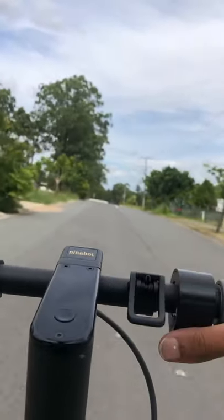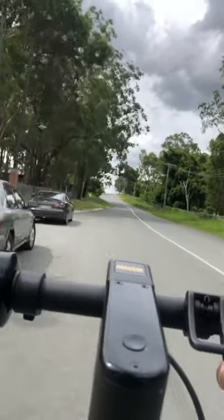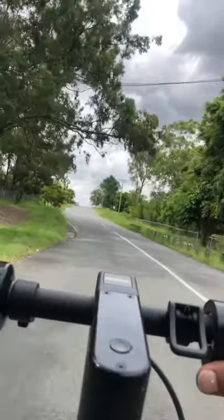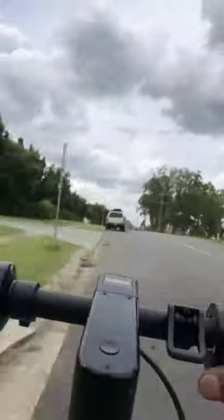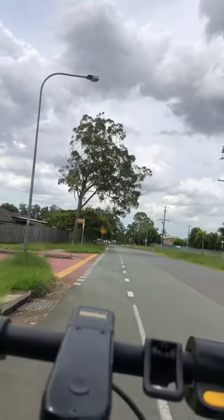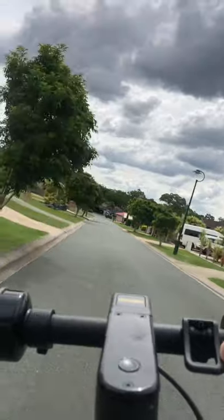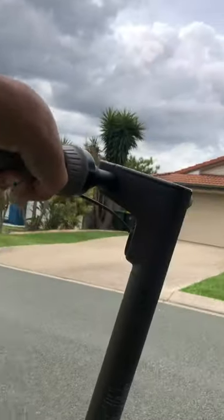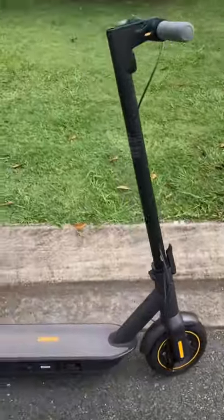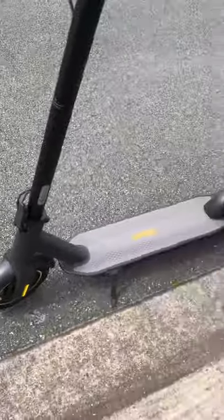It's a really quiet scooter. This thing does have really good regenerative braking, which you can adjust in the settings. Alright, we're done. If you guys want to buy the scooter, I'll put the specifications in the description — everything about it, the specs, and where to buy from. Like and subscribe.